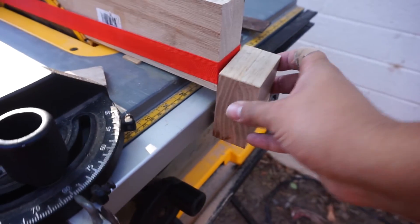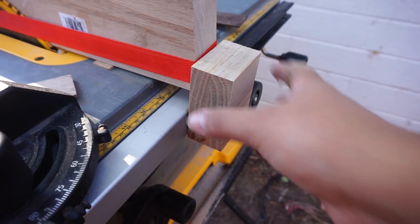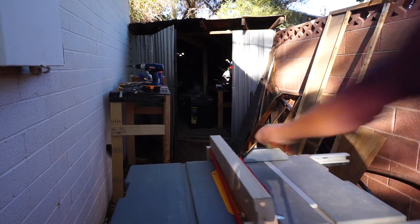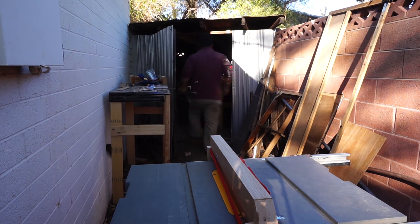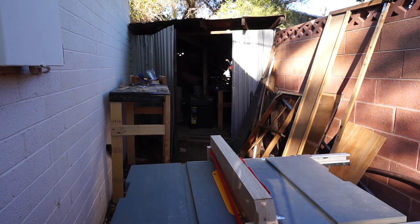Next is to attach this front piece. Thanks for watching — I hope you found this mildly interesting, maybe helpful. Stay tuned for the rest of the fence and possible other projects. Thanks.